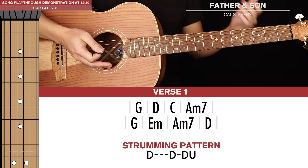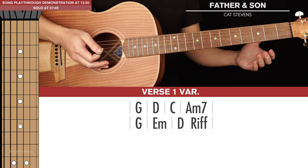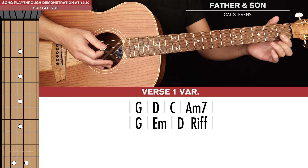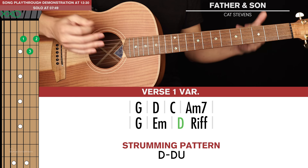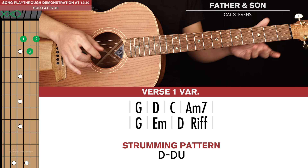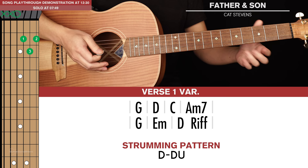Verse number 1 is played through 3 times, and then there's a verse 1 variation. The variation is in the last 2 chords — instead of going to an A minor 7, we're going to go to a D chord. That D chord is played for a short down, down and up strumming pattern. And then we go back into the riff, which is the same as the intro, except that first section is only played through once, not 3 times.